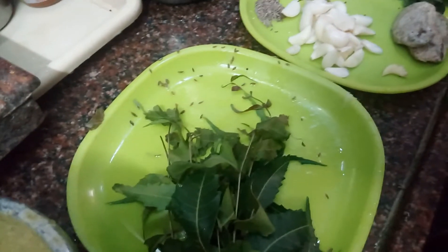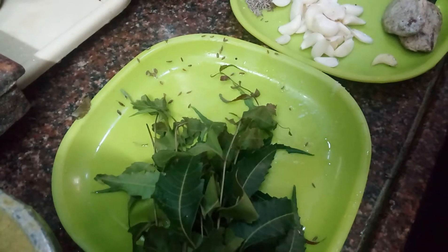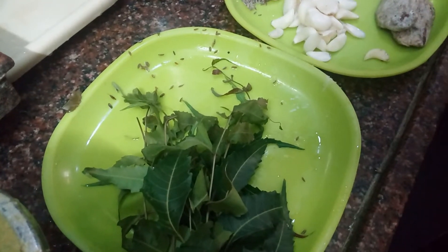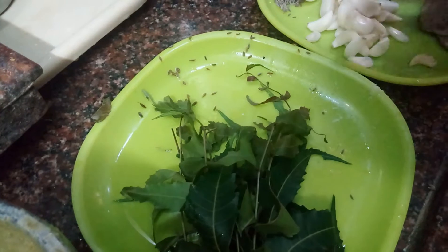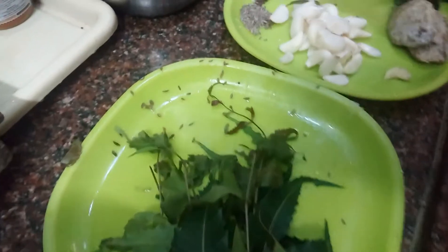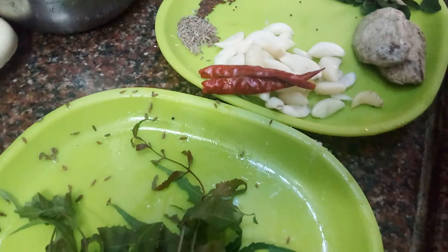We and our children also get many problems like fever and loose motions. If we want to be safe from those problems, you have to prepare this once and feed it to your children and have it yourself. First of all, take some red neem leaves, garlic, cumin seeds, red chillies and salt, and grind it well.